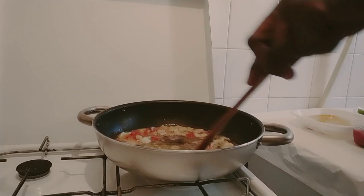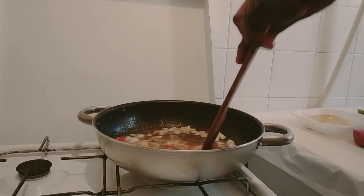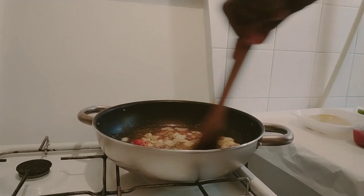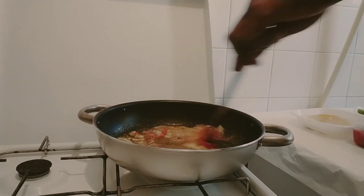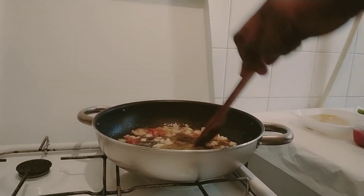I will not add a lot of spice because the maggi powder is like salt. If you don't eat too much salt, be careful with the amount. But if you eat a lot of salt you can add salt — for this one the maggi powder is like salt.